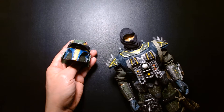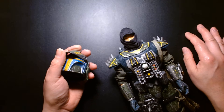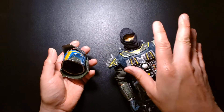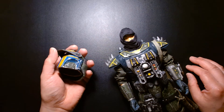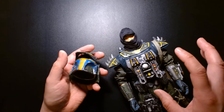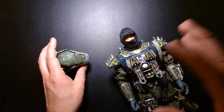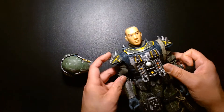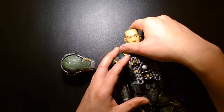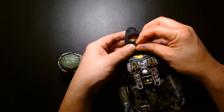At the time, the only Mandalorian I knew on screen who was unmasked was Jango Fett and Boba Fett. But pre-Mandalorian show, according to the Star Wars encyclopedia, I think Jango Fett is not a true Mandalorian. Prior to the Mandalorian TV show, the original backstory of Jango Fett was that he was a farmer on the planet or moon of Concord Dawn, which I think is either a moon of Mandalore or a neighbor of Mandalore.